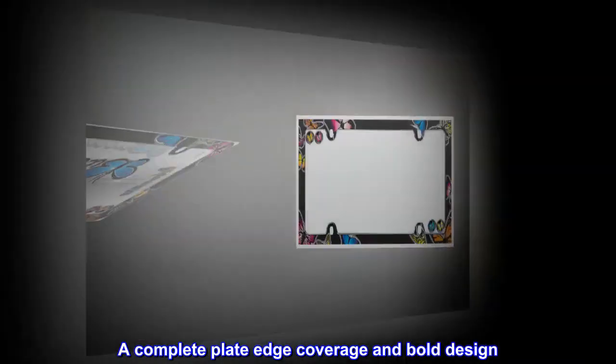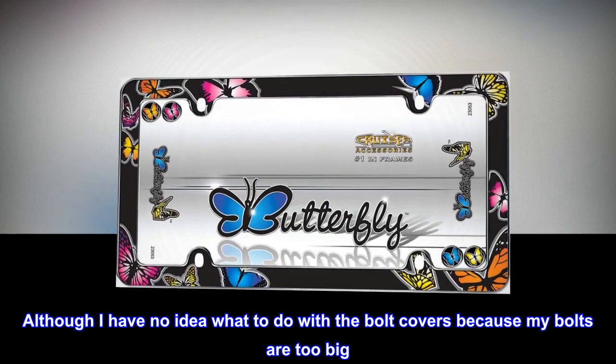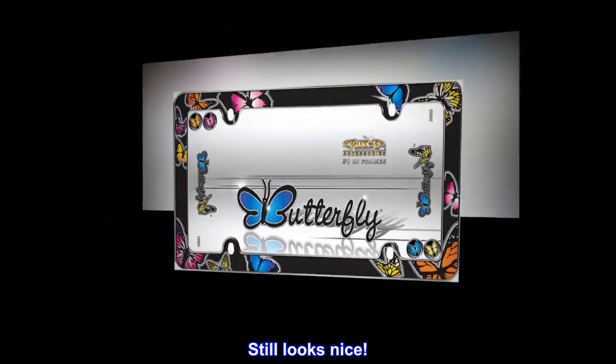Top reviews from the United States: complete plate edge coverage and bold design. It was nice, although I have no idea what to do with the bolt covers because my bolts are too big. Oh well, still looks nice.